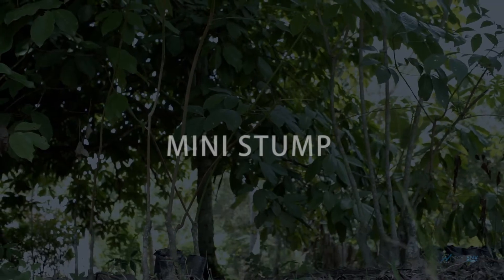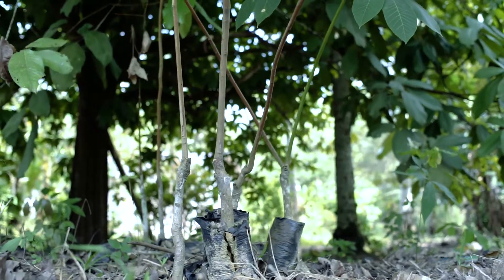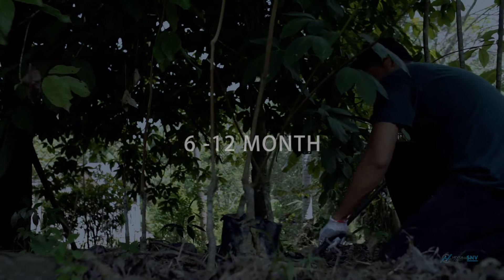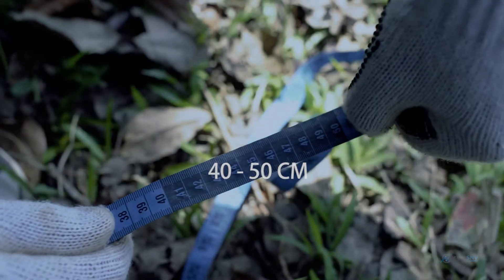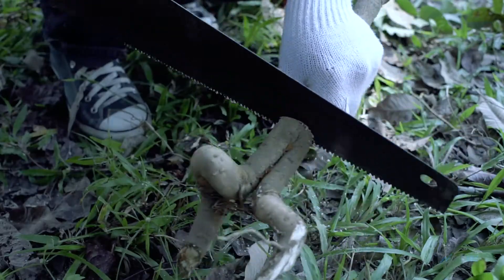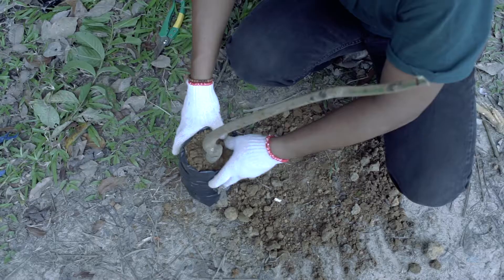Mini stumps can be directly planted in the field or in nurseries. Mini stumps originate from stumps with nodes which are allowed to grow till an age of 6 to 12 months. A cut is made at an angle of 50 cm above the node on the leaf stock. The root stock is cut 10 cm above the grafted area, and the roots are allowed to grow to a length of 40 cm.